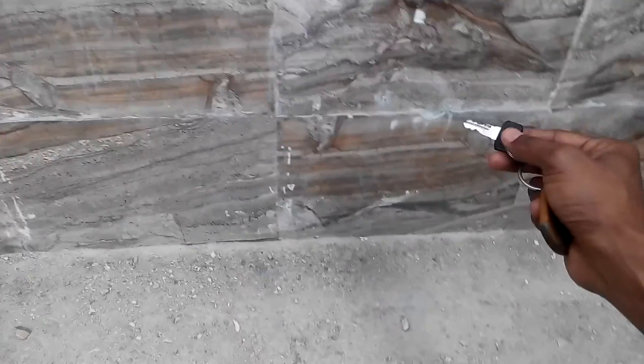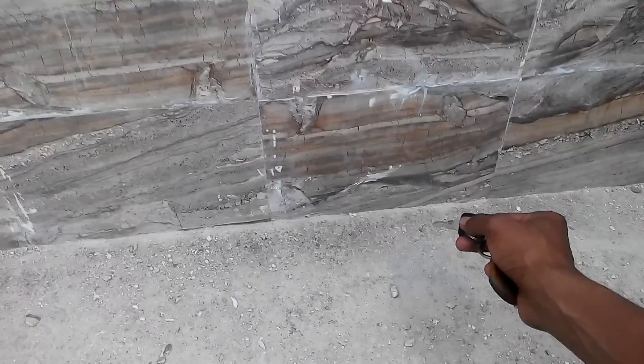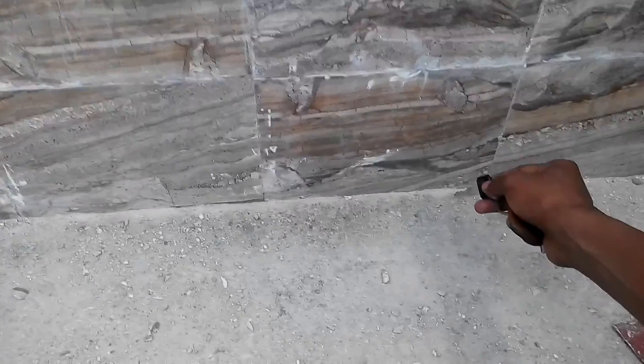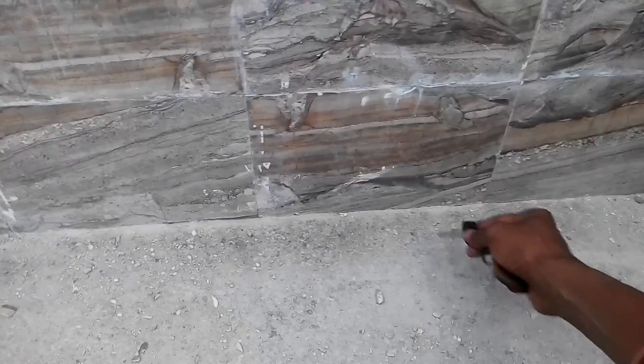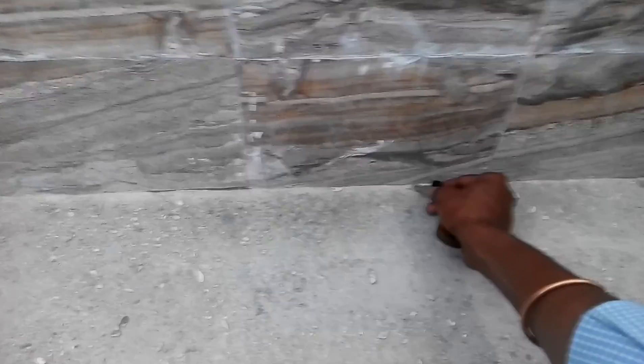One advantage here is: if you lay the bottom wall tile first and then place the granite slab, there will be a minor gap — maybe a half-inch gap — because the worker cannot fit it 100%. But with this method, that gap is eliminated. The granite goes in first, and the tile sits on top of the granite.